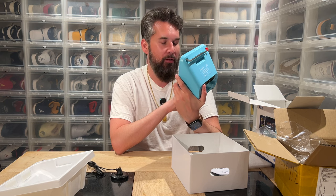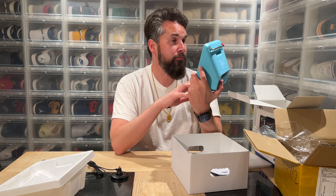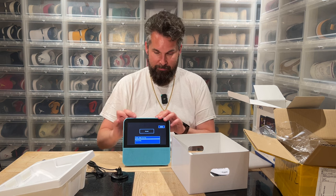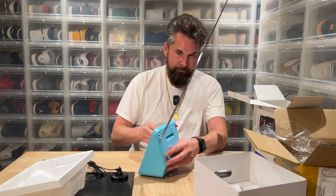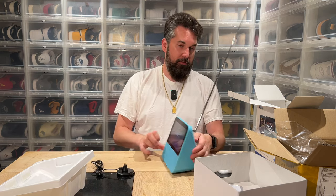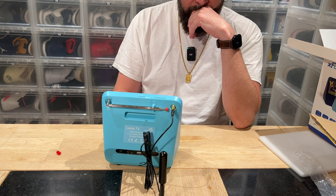You can have media on a USB and watch from that, as well as DAB radio, FM radio, and standard TV. Let's plug in the antenna. I tried the smaller antenna but it says on the rear that it's only for DAB — for TV you need the real antenna. It's like those old-school TVs you had in your car that needed a separate antenna.